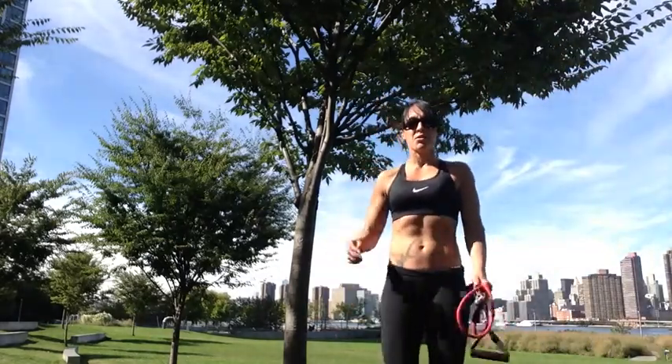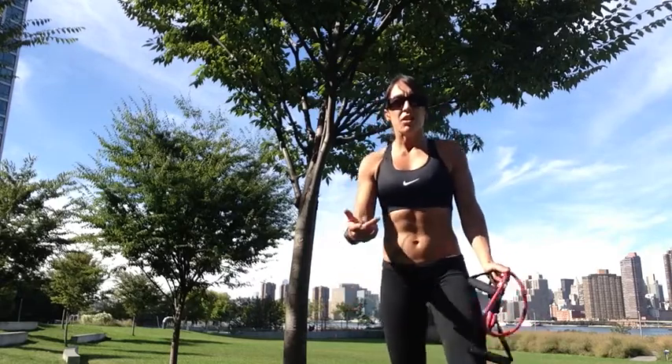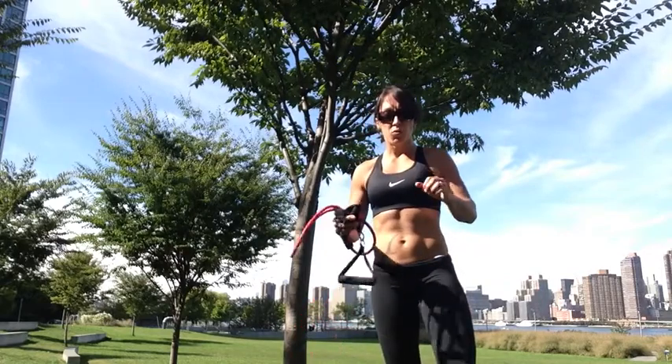Hey, my name is Louise Garnieres. I'm a personal trainer here in New York City and a brown belt in Brazilian Jiu Jitsu. Today I'm going to talk about a very good exercise for your back — that's the rows.